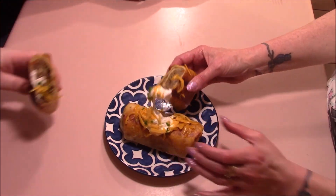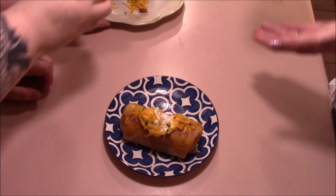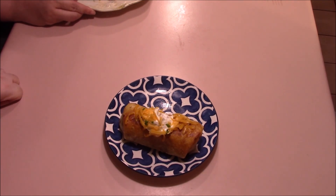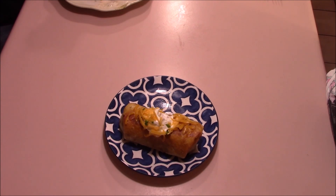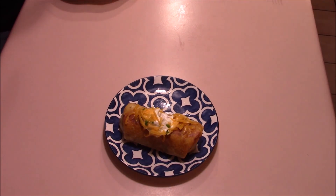Cheers! I need a little bit of sour cream — now we can cheers. Oh, wow. The cheese is really good. Yummy. These are good. I like the potato in there — I didn't think I would like the potato in there, but I do. And I like the little kick of spice you get after the bite.